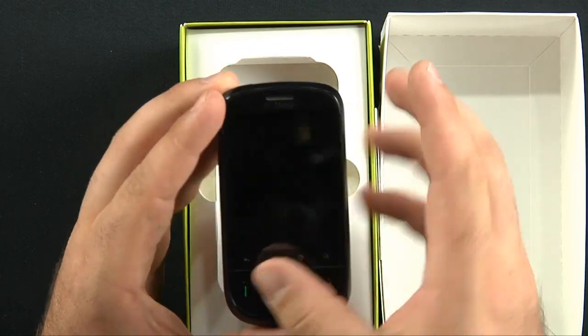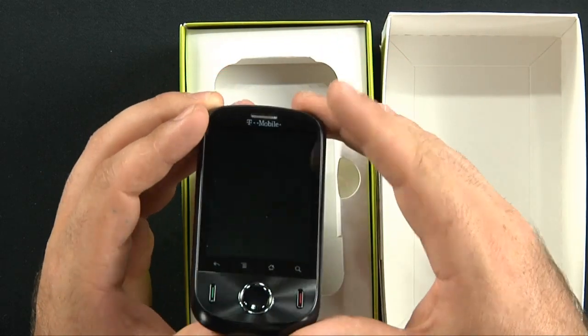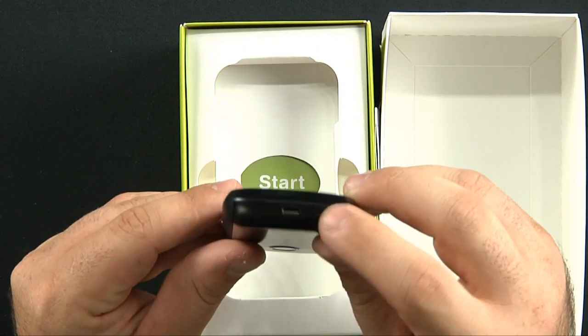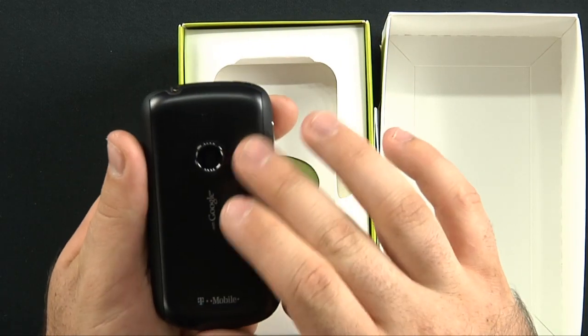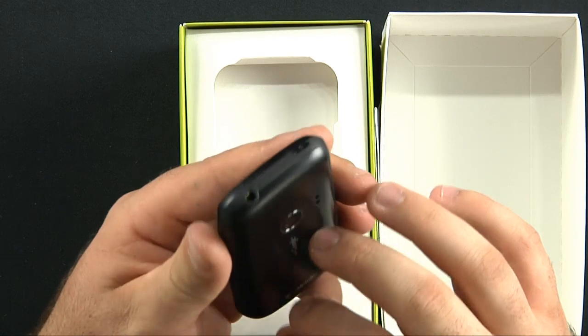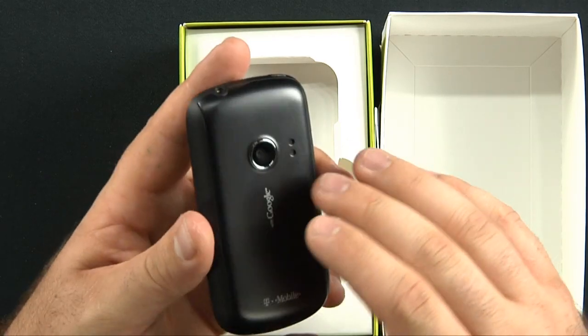There's haptic feedback here, and a 2.8 inch capacitive touch screen like I said. Here's your speaker, and your mic down here. Your micro USB charging port, your 3 megapixel camera with a little speaker port here, a 3.5 millimeter headset jack, and the power button.